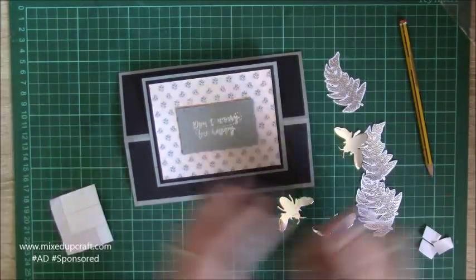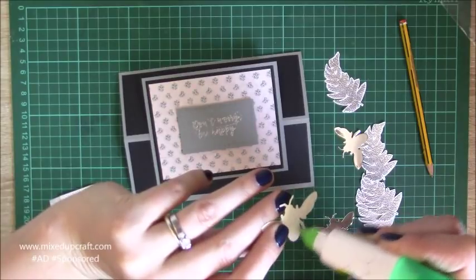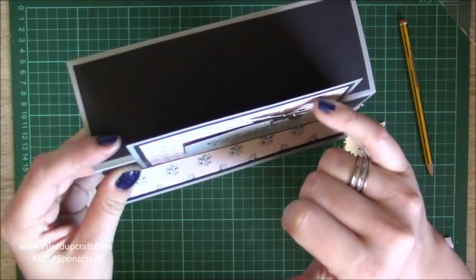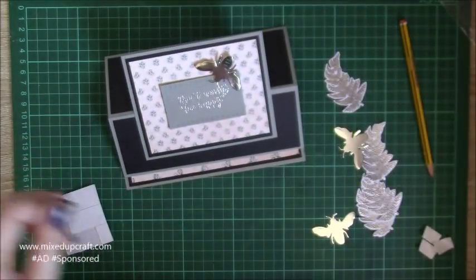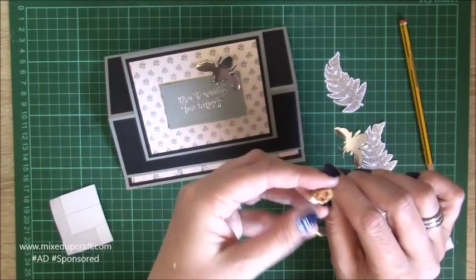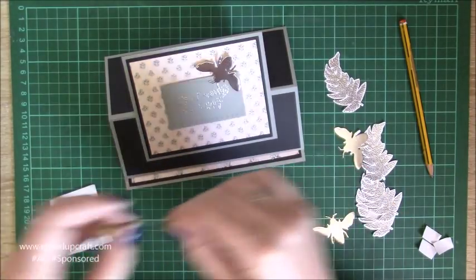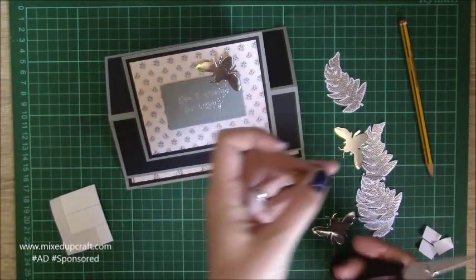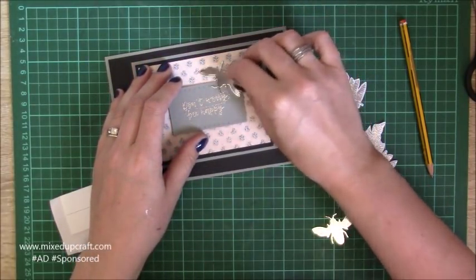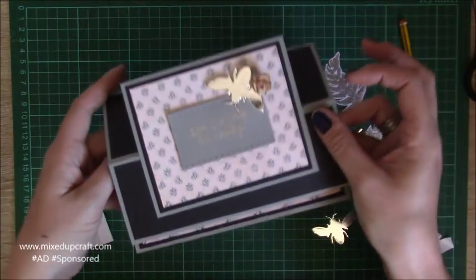I'm going to stick the sentiment first and put it on some foam double-sided pieces to give it a little more dimension when it's assembled and up in position. This one is going to go in the middle. I'm just going to pop a bit of glue on one part of the bee there just so the wing is stuck — so he's actually lifted off on the rest of his body. For the flower I'm just going to rearrange it, bring it back to life — it's been a bit squashed in the packaging.